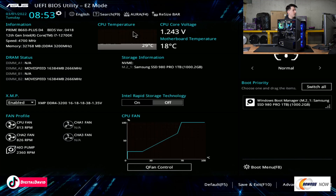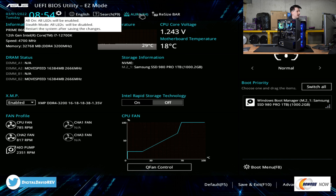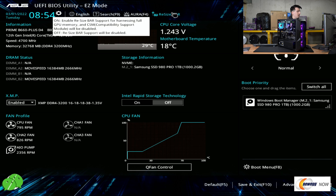Now we're in the BIOS settings of our motherboard. Currently you can see we're in easy mode with a lot of helpful and relevant information right at our fingertips — we don't have to go looking anywhere for it, it's just right here front and center. You can see fan profiles, XMP, we can enable or disable DRAM status, system info, CPU temp, motherboard temp, storage info, and boot priority. Up at the top we have some LED settings and our resize bar settings as well.